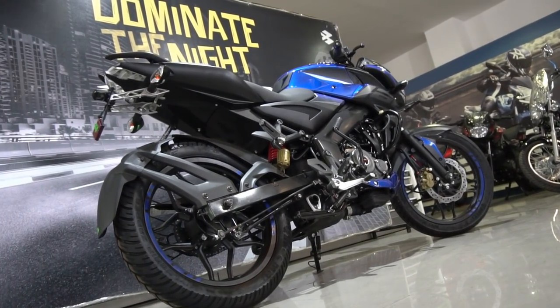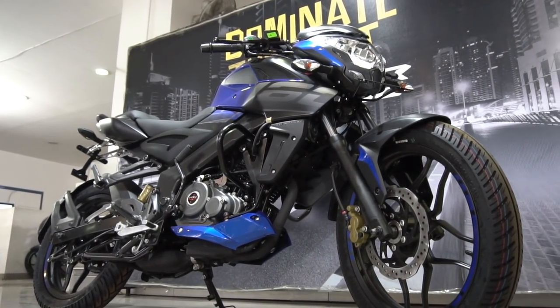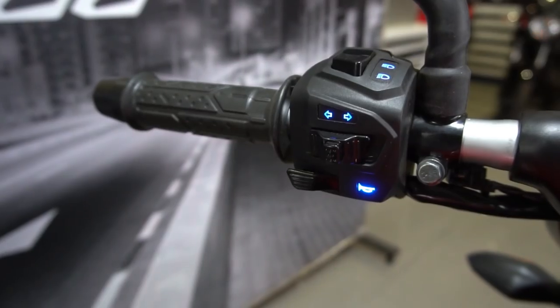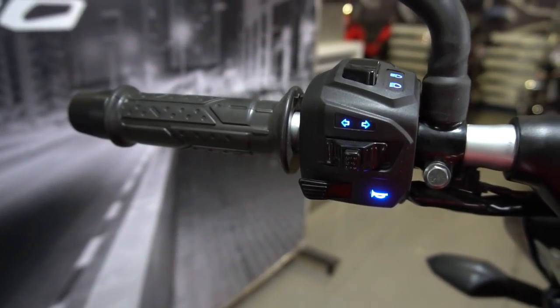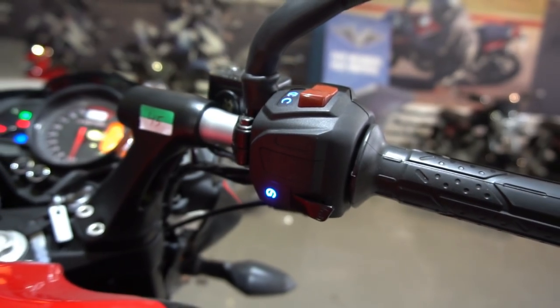The centrally mounted exhaust aids in mass centralization, offering the rider greater control and balance while taking sharp turns. The 160NS also offers the trademark backlit switches, which are a hallmark of the Pulsar family and look gorgeous when they light up.